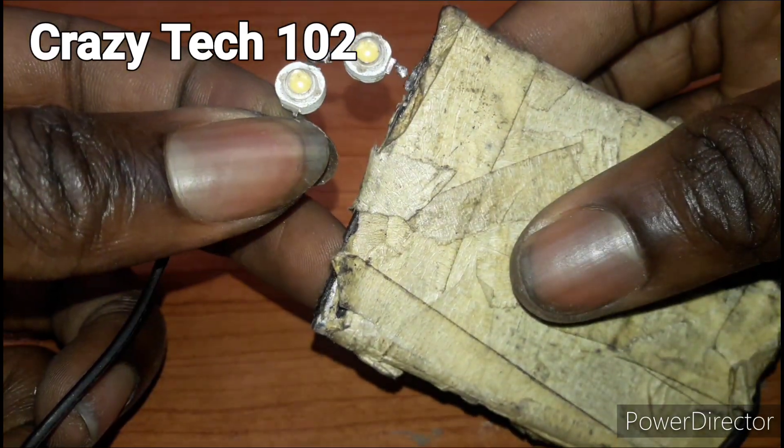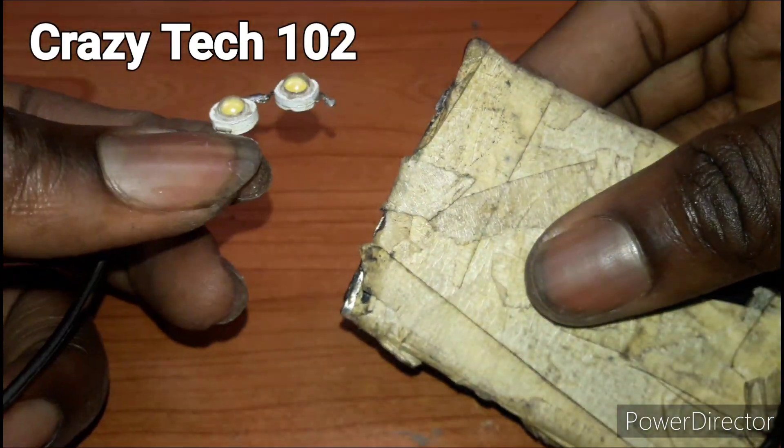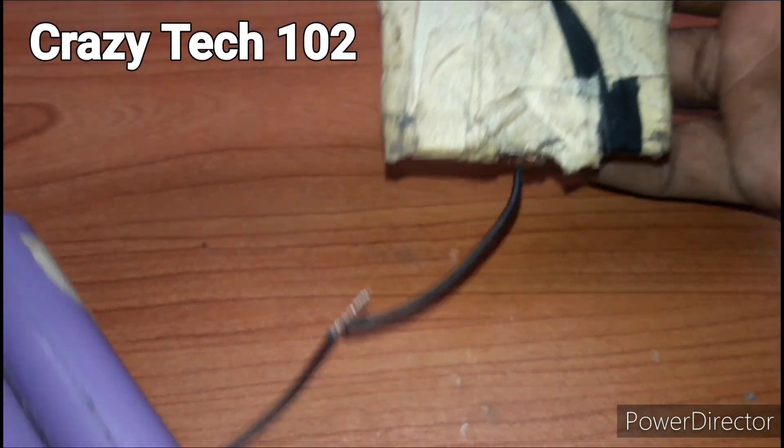As you can see guys, it works — connected in series.